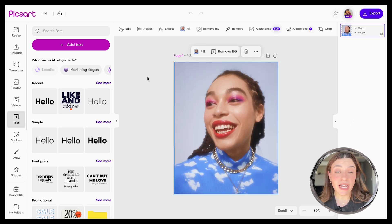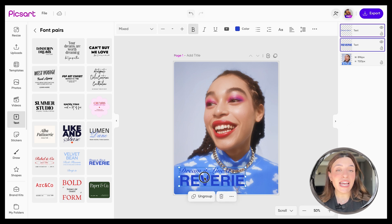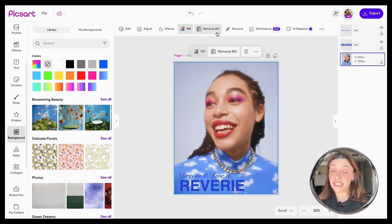We have all the tools that you need. We got text if you want to add some cool text on your photos — cool fonts, unique styles, we have them all. If you want to change your backgrounds, it's one click with our background remover tool.